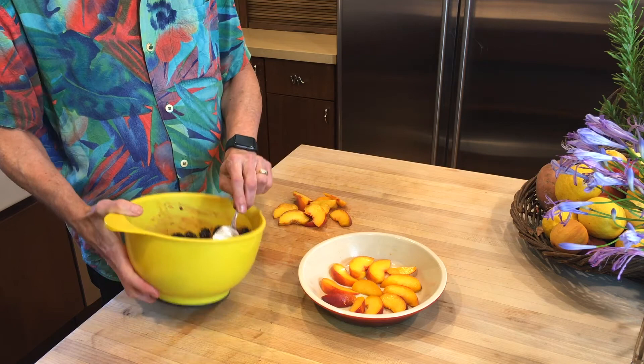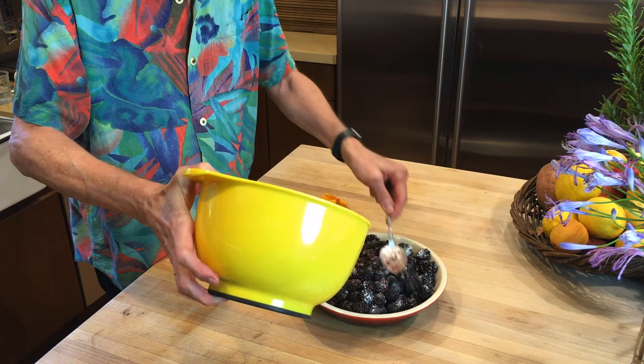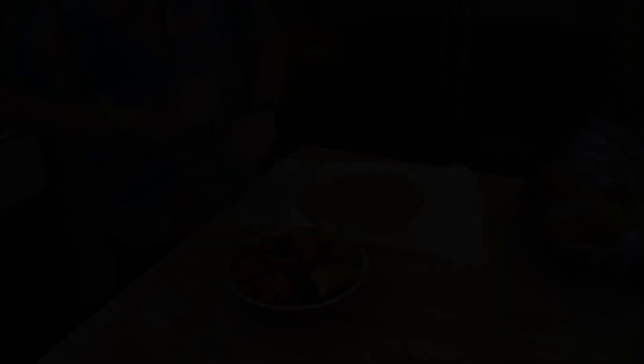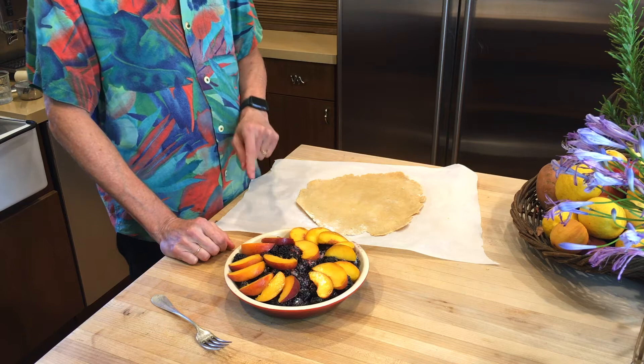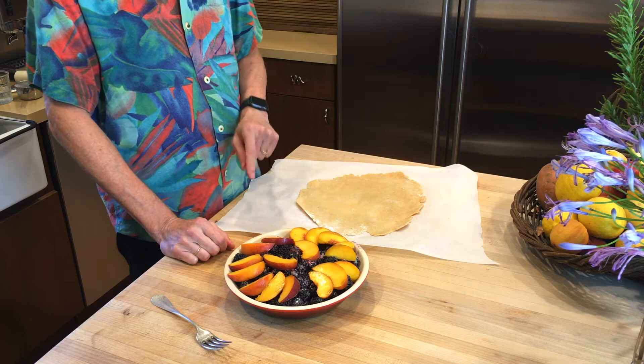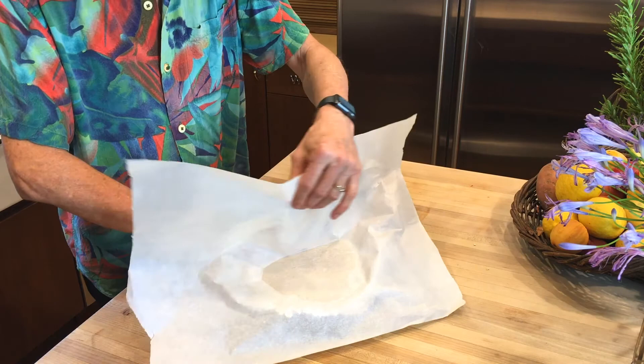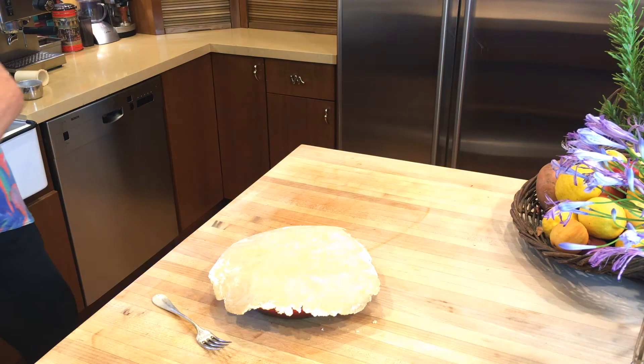The peaches go on top, just like on the bottom. Perfection is not necessary here — if you haven't made pies and start making them, you're going to find that the way they look has no correlation to the way they taste. Now the dough comes back out of the refrigerator. It was in there for about the five minutes it took me to make the filling, because I had prepped the berries and peaches before starting anything else. This just goes upside down on top of the pie, as centered as you can get it. Peel the parchment paper away carefully. If it's nice and cool, it'll still be easy to center — that's pretty close.